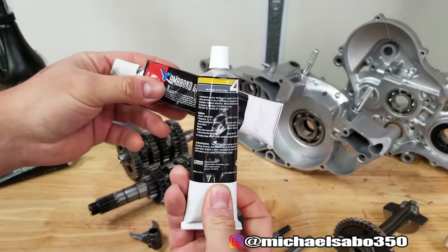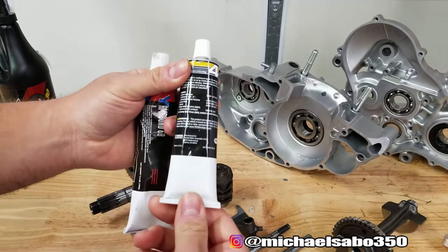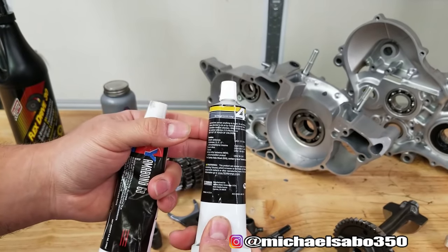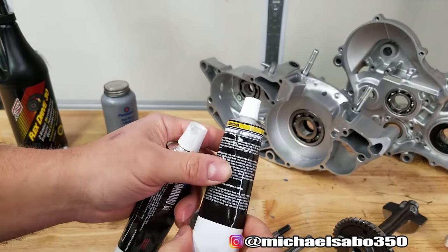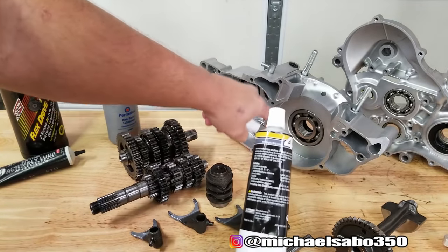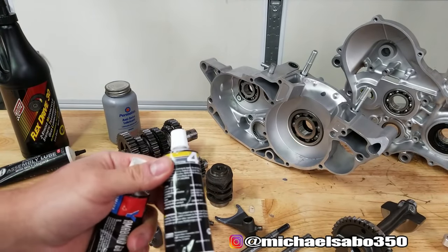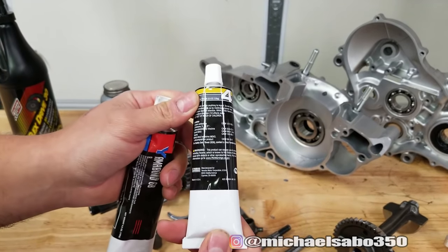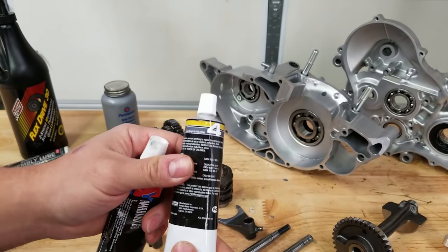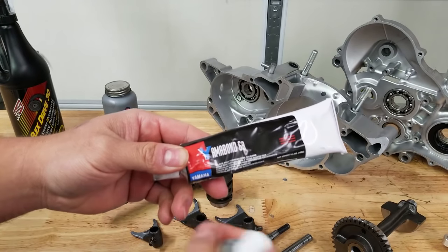We've got two different forms of Yamabond — Yamabond 4 and Yamabond 6b. Yamabond 4 should work just fine; it's the Yamaha gasket sealer and it's resistant to gas, which is really important when you're building a two-stroke. There are surfaces that are going to be lubricated with fuel up around the crank area. If your sealant is not gas resistant, it will slowly eat it away and there's a chance it could leak.